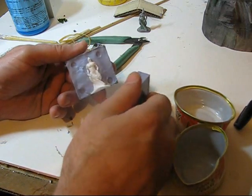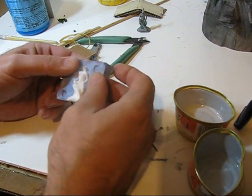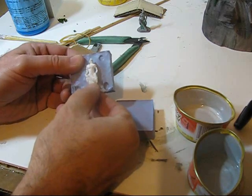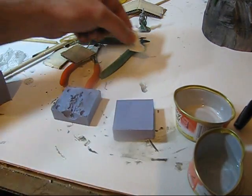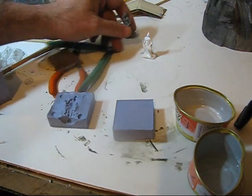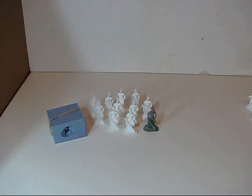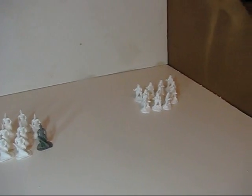And there we have it — a little miniature lizard man, lizard warrior. The tail's a little stuck. I'll trim off the flashing and we'll make some more. There you go — I made 10 of them. And also while I was at it, I made more dwarves.